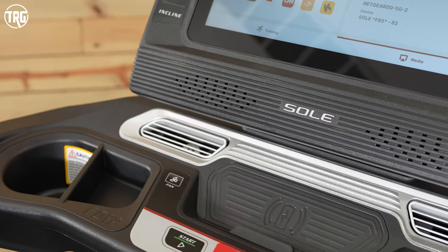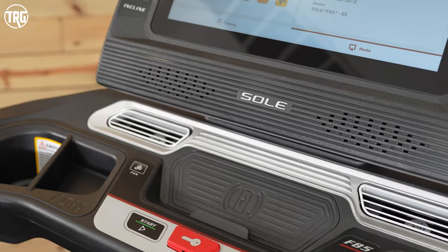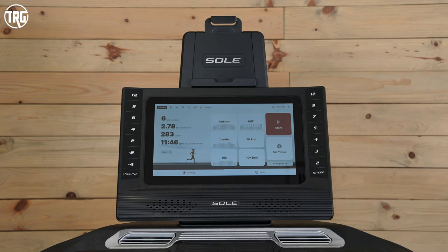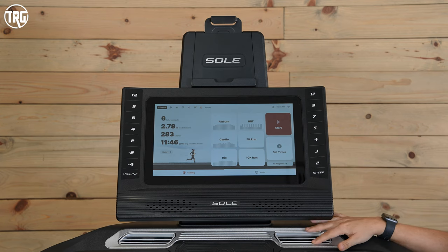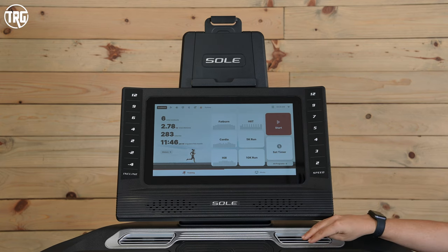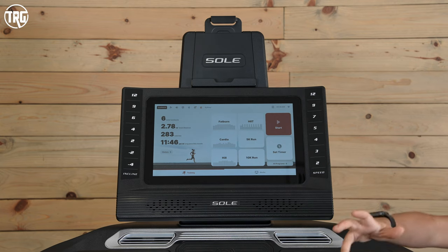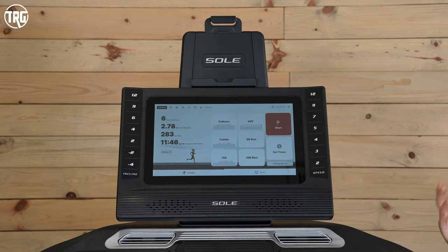There is also a button for the fan. It just has one setting, with two vents on either side so you can adjust the airflow a little bit. We did notice — similar to the new F80 — that the air actually points to the sides of the treadmill instead of towards the middle toward you. So we found the fan to not be very effective — just keep that in mind. To cool down, you might need to plug in your own fan.